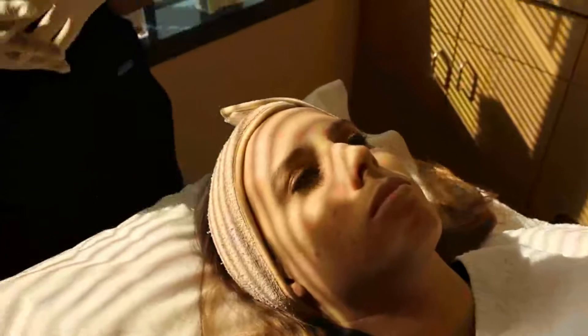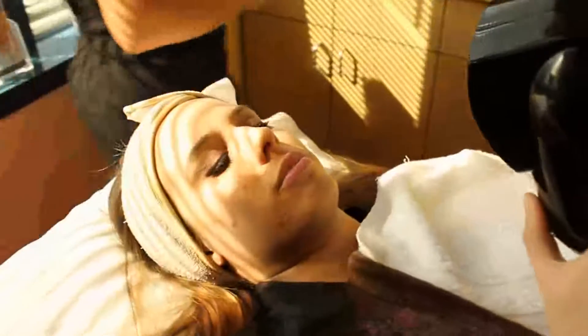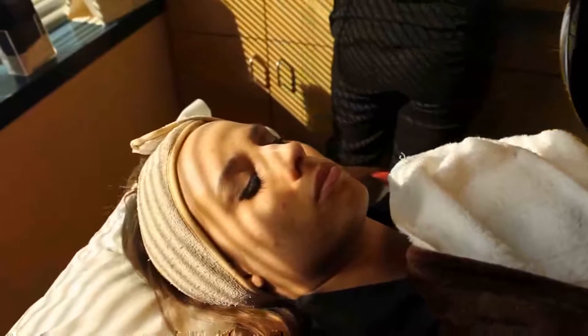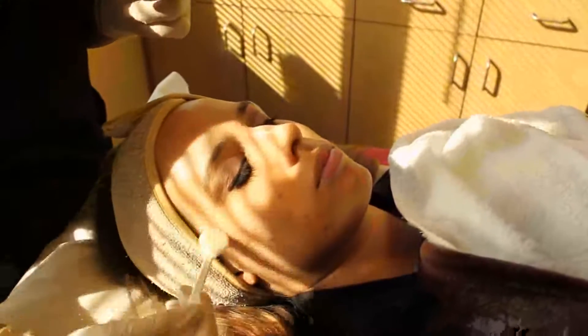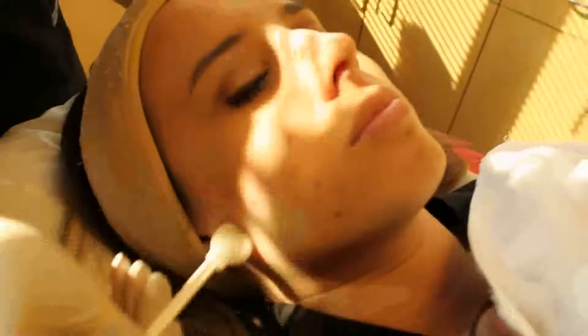Now we are going to start with the second step, and this is when she is going to feel a slight tingle, so I am going to give her the fan so she can control where she feels it a little more hot. The second step is a mixture of salicylic acid and lactic acid. This is what's helping bring up any scarring and calming the acne. This step takes about five minutes.